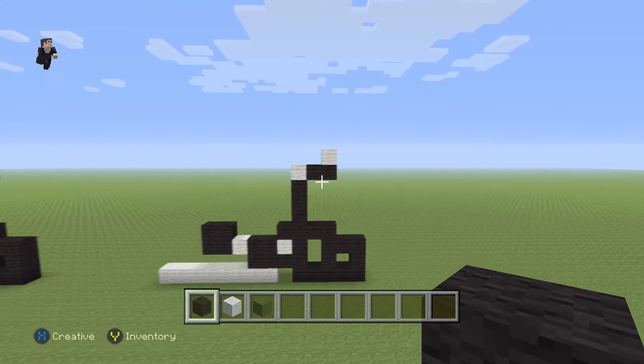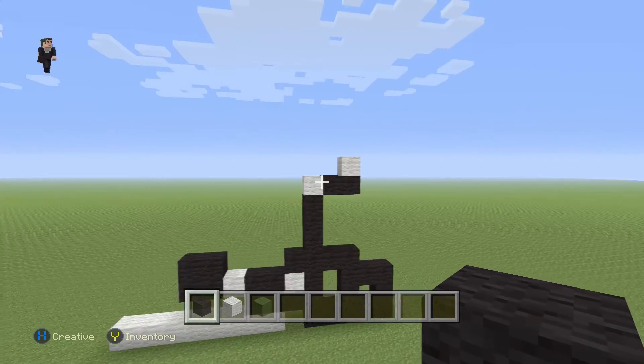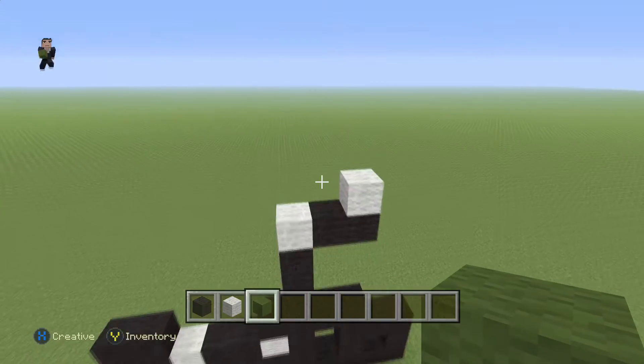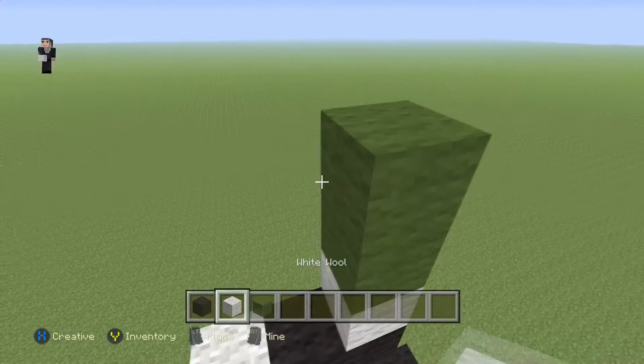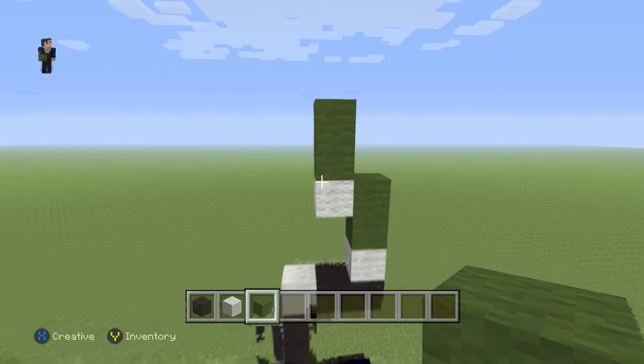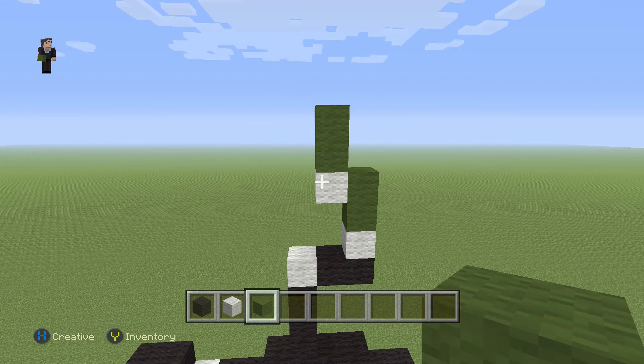Now we're gonna start building the rest of the helmet — the top part. For that we're gonna be using our green and our white. We're gonna start it off with two green wools: one, two, then a white with another two green wools. Make sure you guys have this for the beginning of the top part of your helmet.